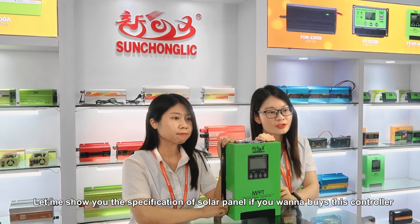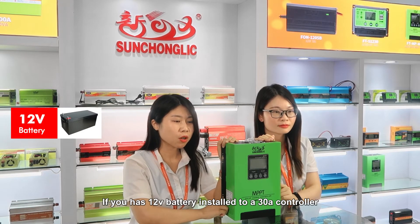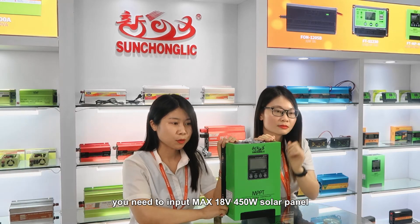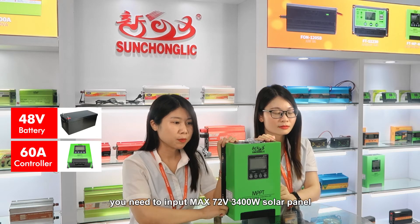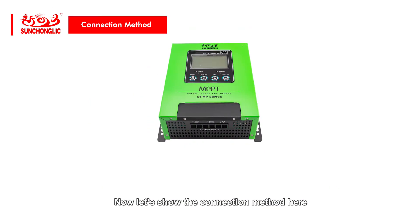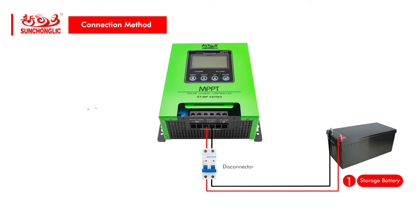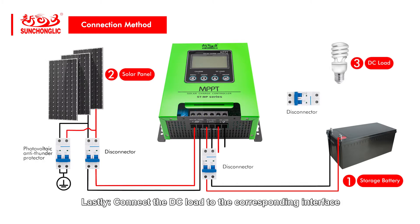Let me show you the solar panel specifications for this controller. If you have a 12V battery installed to a 30A controller, you need to input a max 18V 450W solar panel. If you have a 48V battery installed to a 60A controller, you need to input a max 72V 3400W solar panel. Now let's show the connection method: firstly, connect the battery to the controller charging interface; secondly, connect the solar panel to the solar controller interface; and lastly, connect the DC load to the corresponding interface.